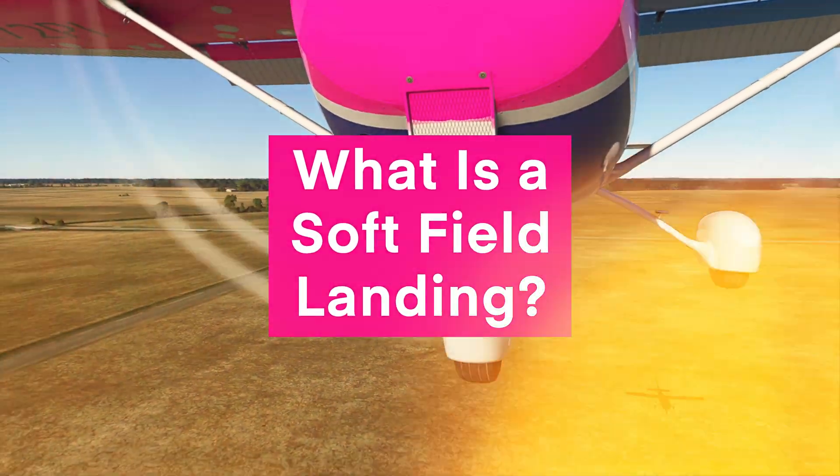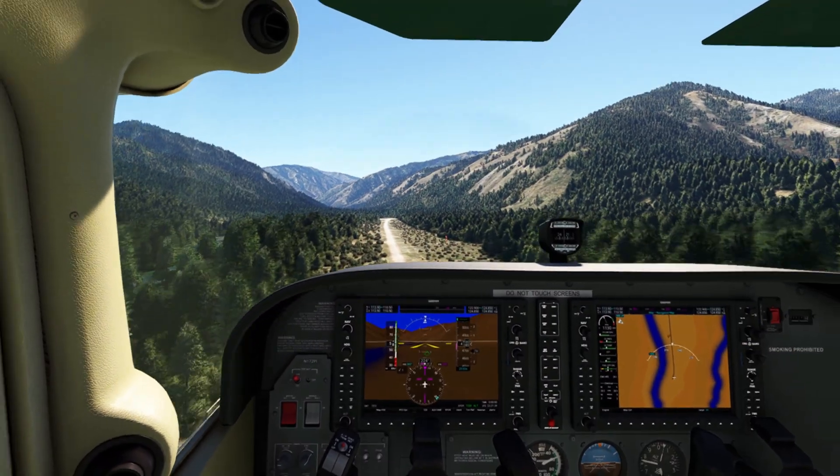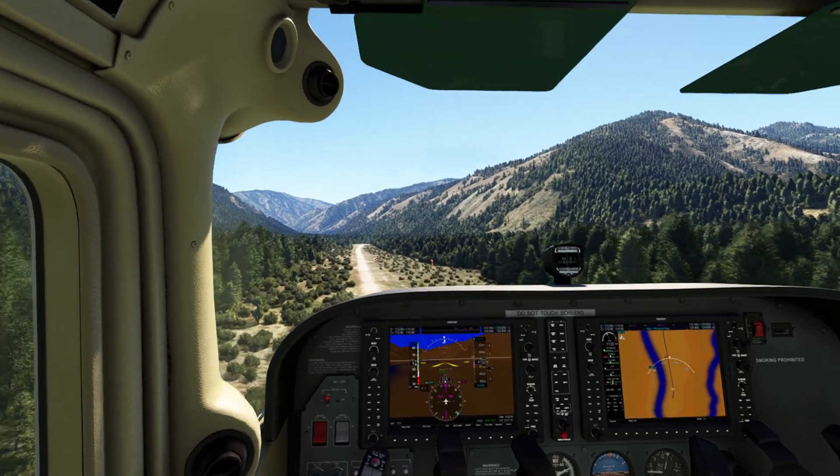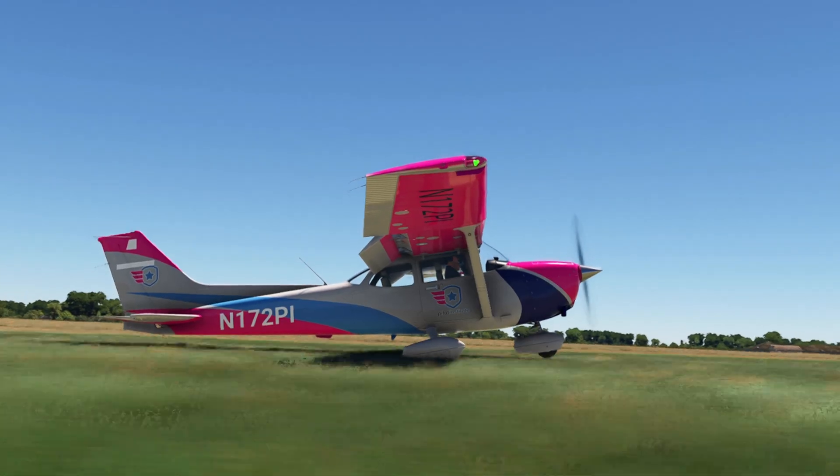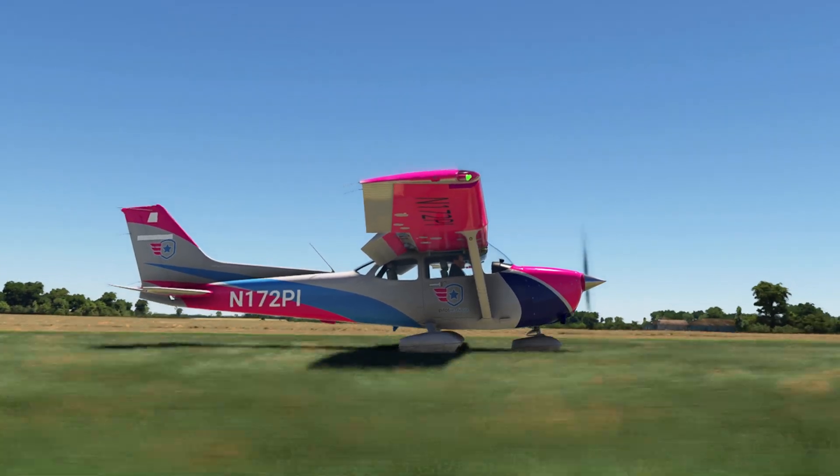So what is a softfield landing? It's a landing technique used by pilots when landing on unpaved surfaces such as gravel, grass, snow, or sand. It's not just about getting a gentle touchdown — it's more about keeping weight off the wheel as much as possible.